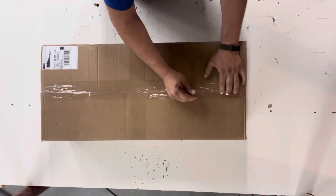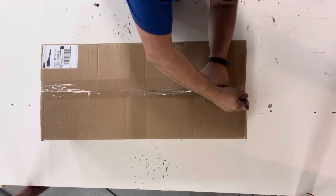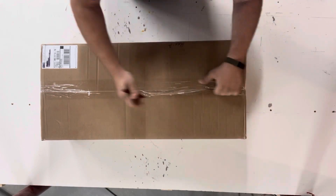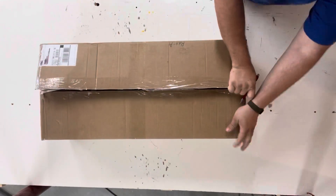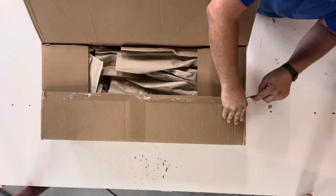The first thing we're going to do is open up the box, obviously. Unfortunately, I didn't have my knife on me, and I start struggling with a pen to poke through the tape. It eventually comes open.